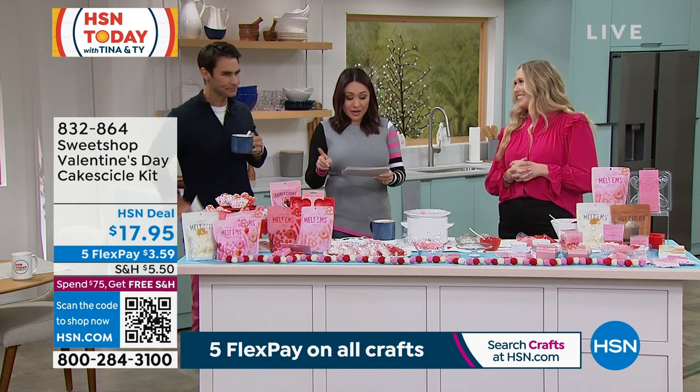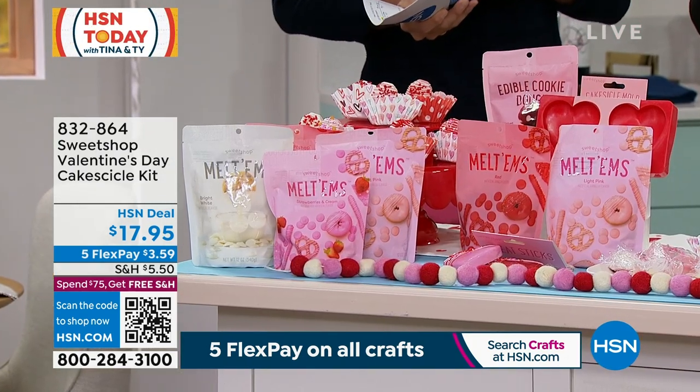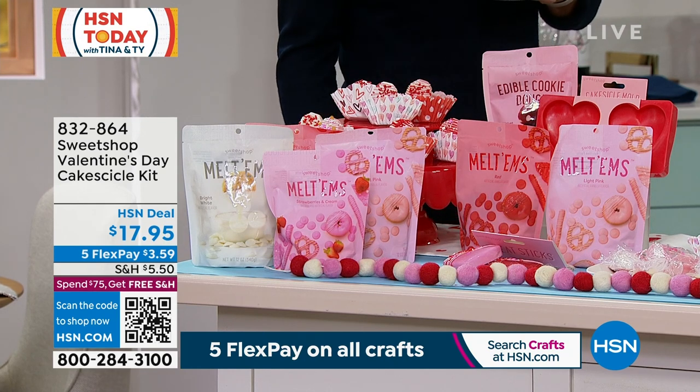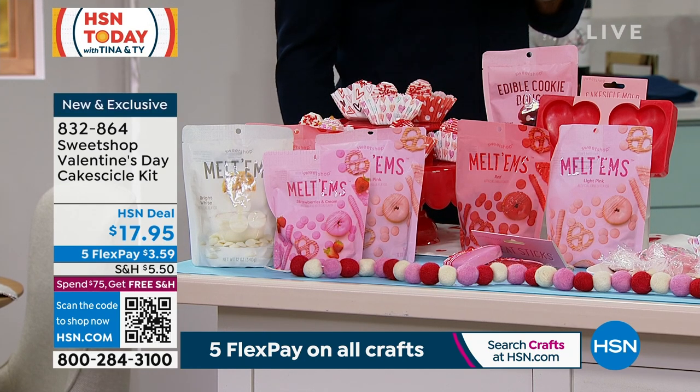Once you get the hot cocoa bombs — this is $17.95 — you get the mold again because we're gonna make the cake pops. You're gonna get the sticks, you're gonna get the edible cookie dough, light pinkums, and red meltums to decorate it as well.